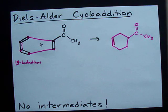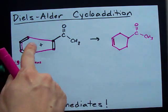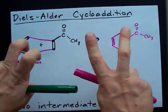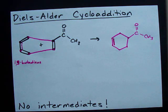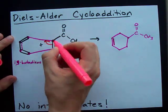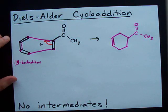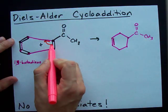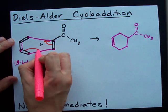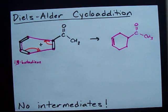Now, this all happens at once. There's no 'this electron moves there, and this electron moves there, and then there's a second step and a third step.' No — all one step. It's called a concerted reaction because everything happens in concert. Long story short, there's no intermediates. What's actually happening is the electrons from this double bond are going to make that single bond, and the electrons from that double bond go to make the bond between those two carbons.